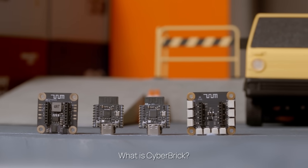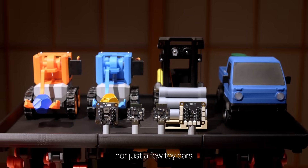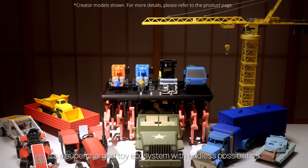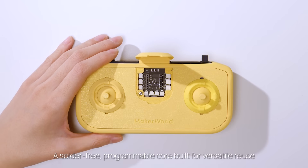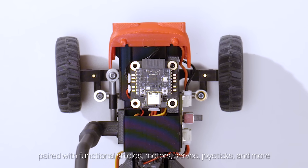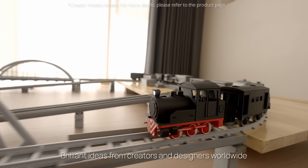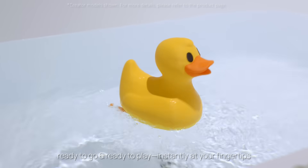What is Cyberbrick? It's not just a few circuit boards, nor just a few toy cars. It's a supercharged toy ecosystem with endless possibilities. All you need is hardware and a 3D printer to create a solder-free, programmable core built for versatile reuse, paired with functional shields, motors, servos, joysticks, and more. Brilliant ideas from creators and designers worldwide, ready to go and ready to play instantly at your fingertips.